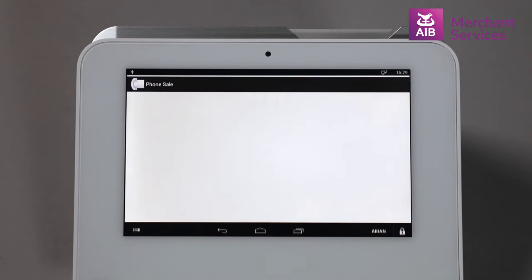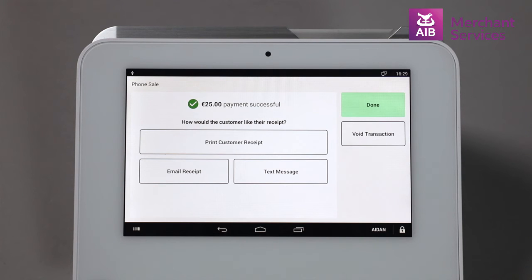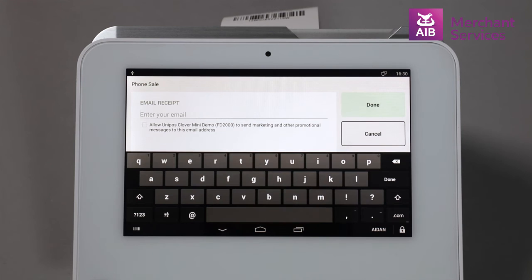The Clover device will then go out for authorization and begin to process the transaction. The cardholder will have a number of options with regard to how they would like to obtain their receipt. As it is a phone order, we will be emailing them a receipt, while your copy will print from the machine.